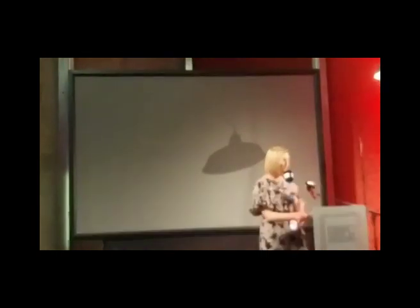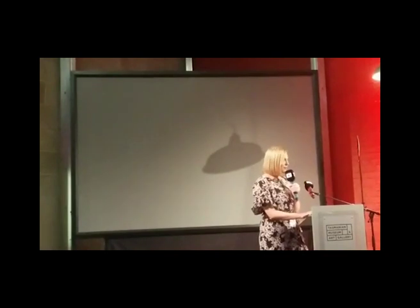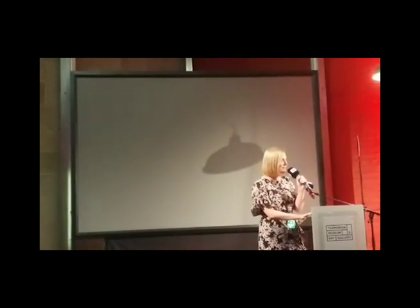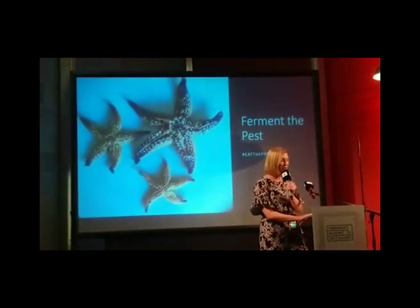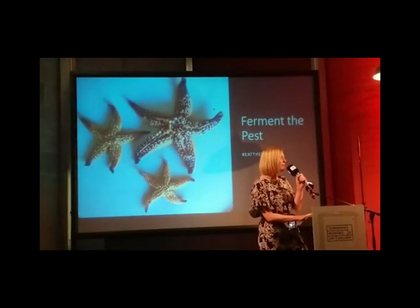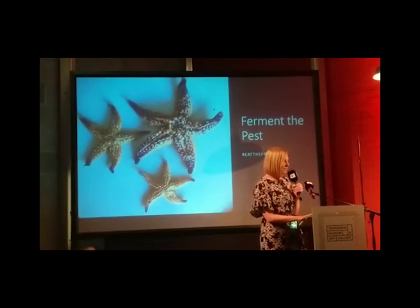Adam James is a Tasmanian-based fermentation guru. He's collaborated with Mona to create a range of preservatives and ferments using invasive animals and plants from Tasmania and beyond. He's turned his passion into a business with Rough Rice, which supplies a handful of restaurants around the country with fermented condiments from Tasmanian produce.